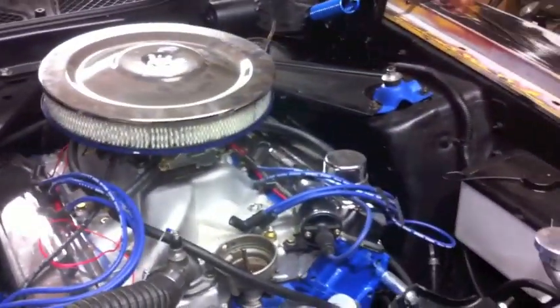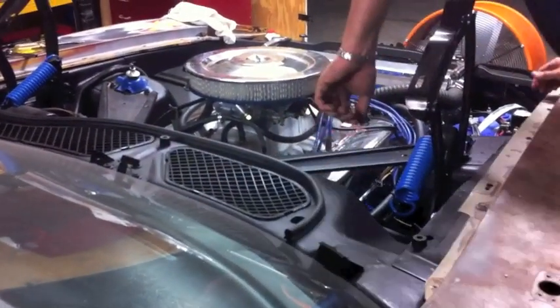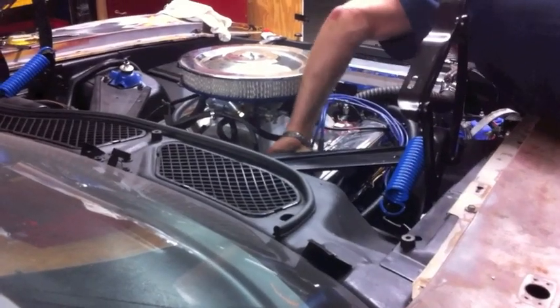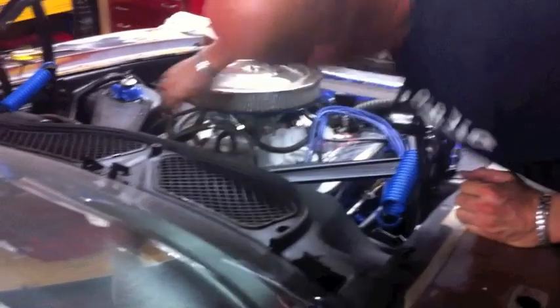So that line's been hooked up now. All the plug wires are there. PVC is in place and good. Put that to the back of the carburetor. Vacuum lines are hooked up to the transmission and to the power booster for the brakes.